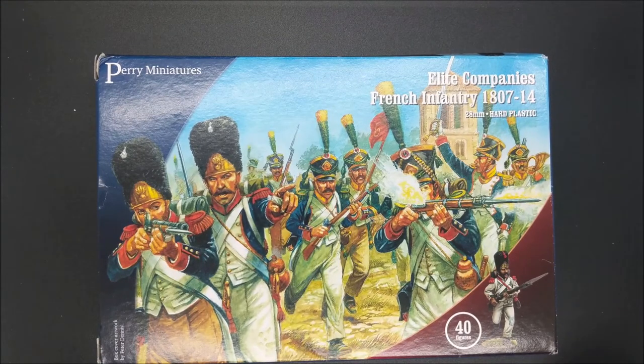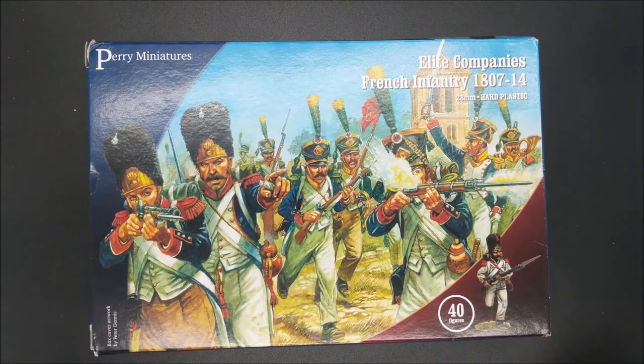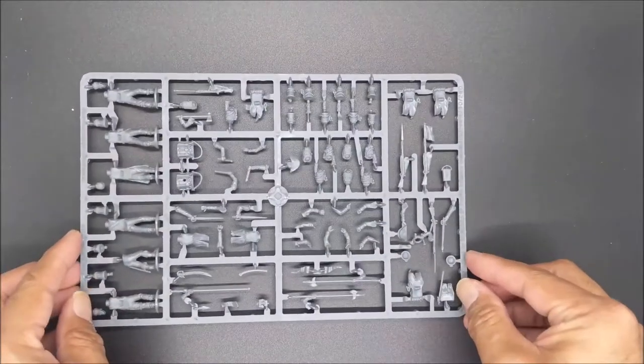So without further ado, let's go ahead and take a look at what's inside. In this kit, there are three types of different sprues, and I'm going to go through each one of them. First off, we'll start with the Command Sprue.